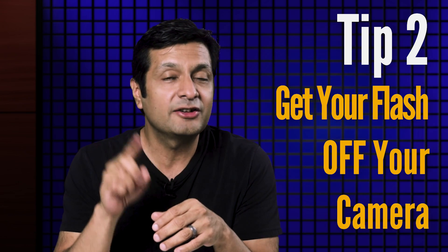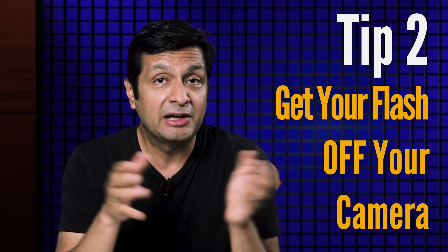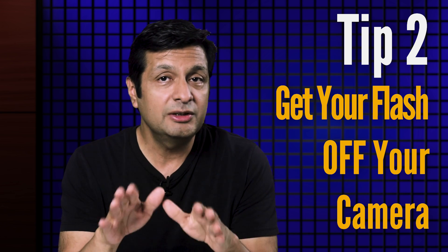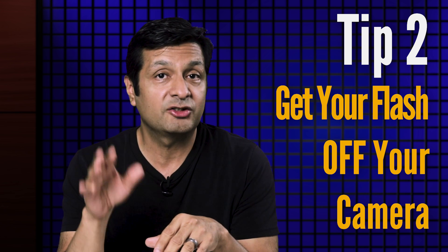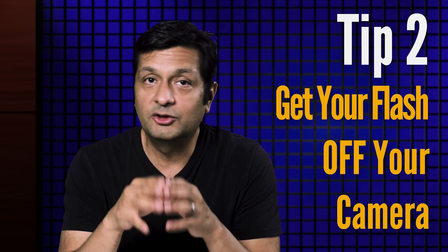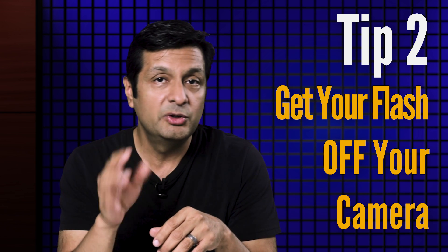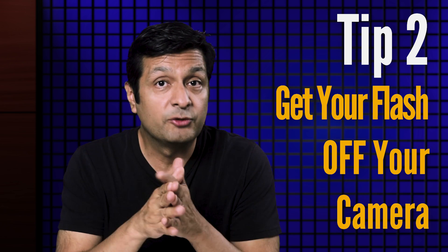Tip number two: get your flash off your camera. On-camera flash has its uses — I use it, especially when using bounce flash techniques. But if you really want to get closer to that professional portrait lighting pattern, you're going to have to move that flash off the camera and into a portrait lighting position. I'm talking about actually moving the flash much farther off the camera-to-subject axis. The 45-45 position, for example — that roughly describes placing your light about 45 degrees to one side of the subject's head and angled down about 45 degrees.